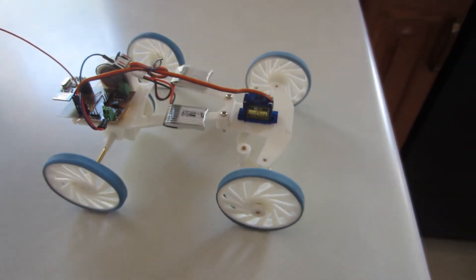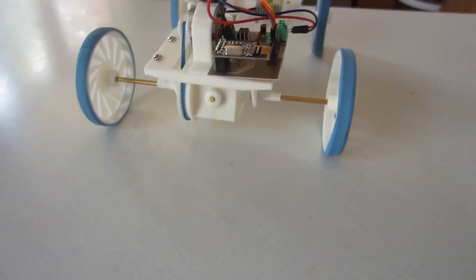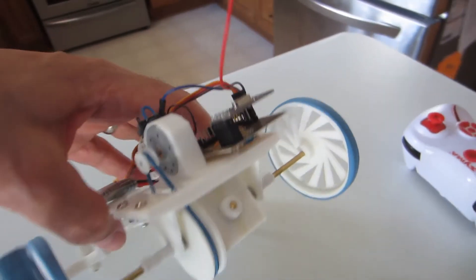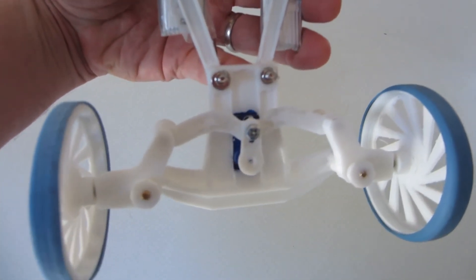I'm using two lithium batteries from my quadcopter, which I lost. I also have the remote control from my quadcopter, and was lucky enough to find that somebody had figured out the protocol. I adapted it for the PIC so it can be used for this car.